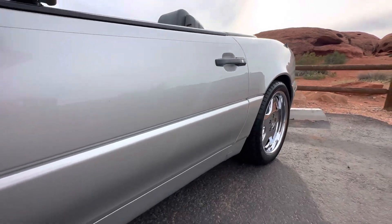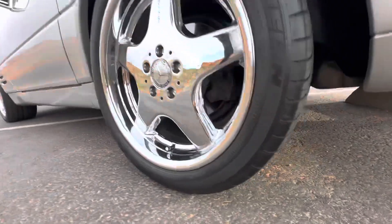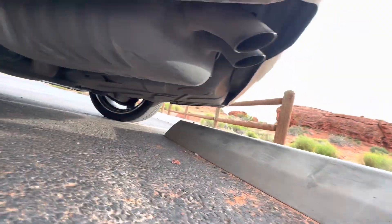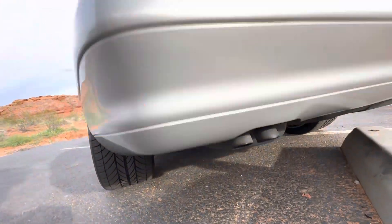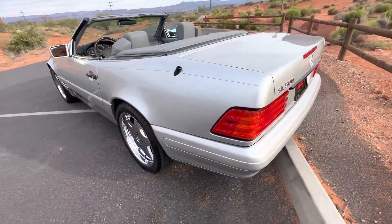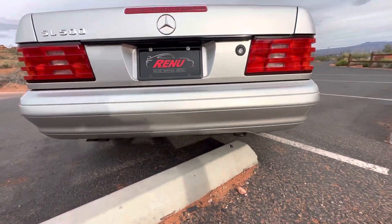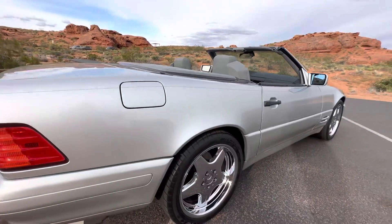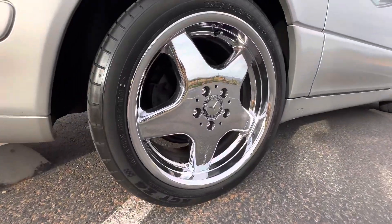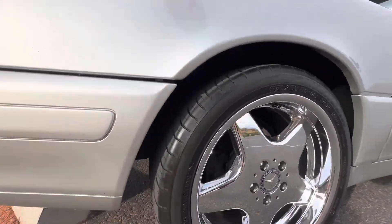The driver's side is in great shape, and same story on this wheel. It is running right now, so you can see that there's no smoke or anything coming out of the exhaust.